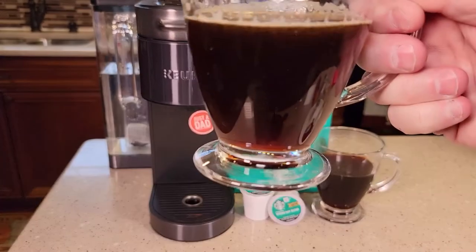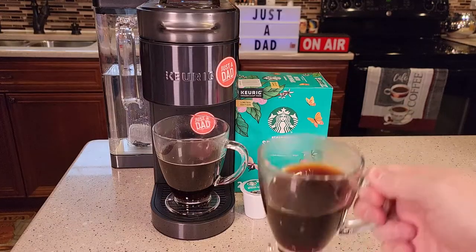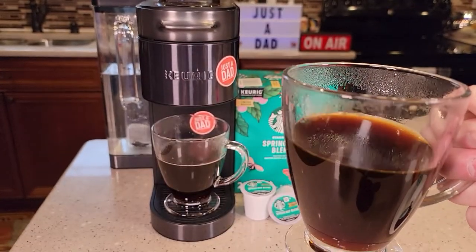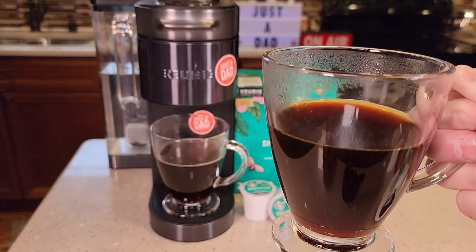Here's what the coffee looks like. It's definitely like a medium to dark roast, maybe even. After tasting this coffee for a while, it's got like an earthy taste to it, and it definitely has more of a hint of a dark roast than a medium roast.